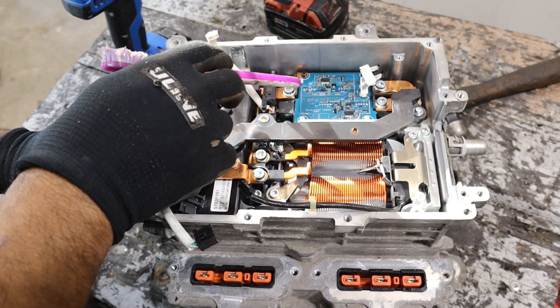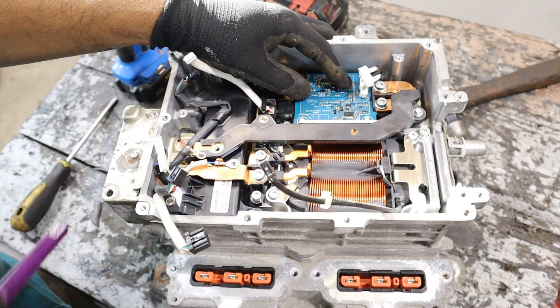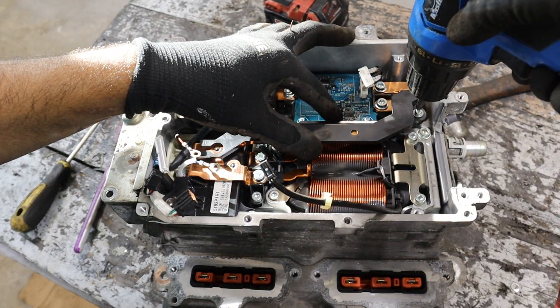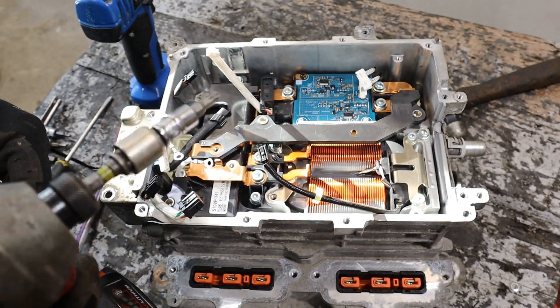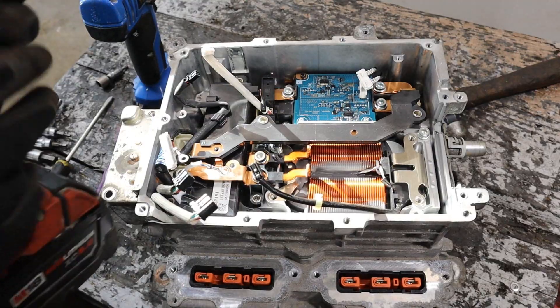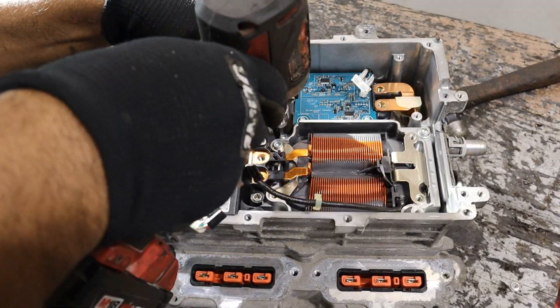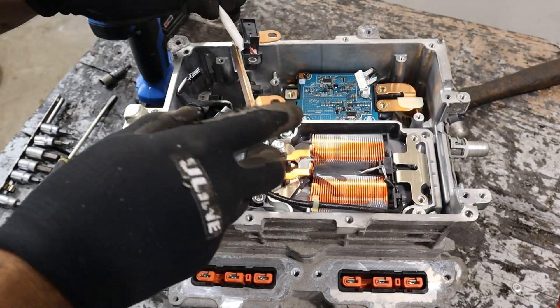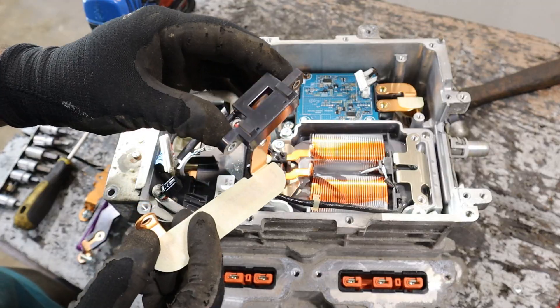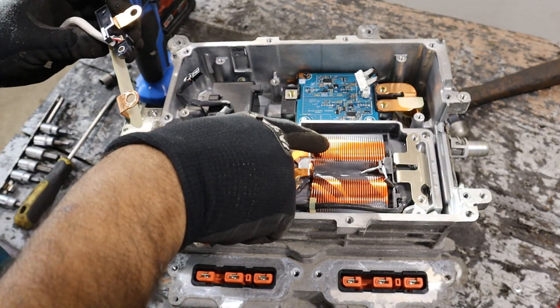That circuit is then going to complete itself by going back over to this little control board and then back through this bus bar over here. Let's take out some of these components. Let's remove some of the bus bars and the reactor. Here you can see there's a current sensor that goes around that bus bar so you can control how much current is going to the reactor.